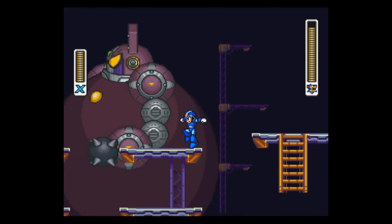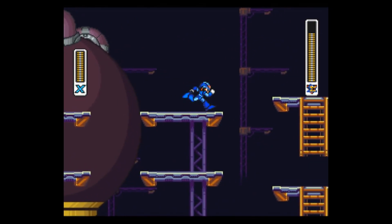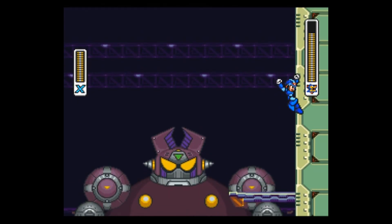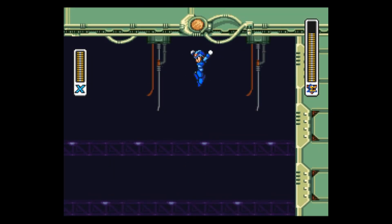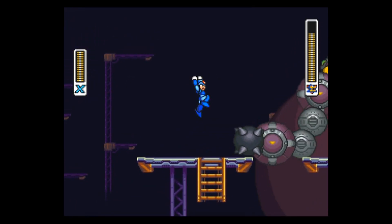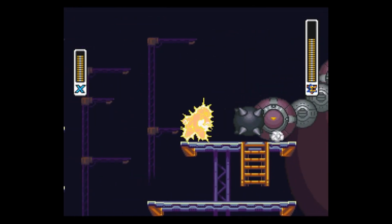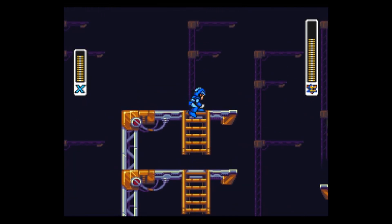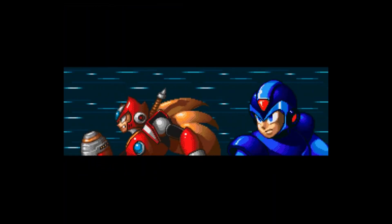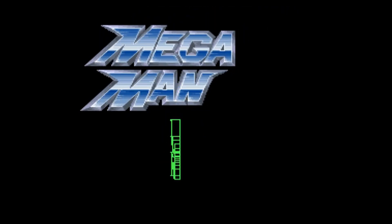One such title is Mega Man X2. For people not in the know, this game uses a special chip, so the only way to play it on the Virtual Console is to use the official release. But the sequel, Mega Man X3, also used the special chip but was never released on the Wii Virtual Console. By removing the Heather check — or specifically the code for the various hex string comparisons — it is now possible to play Mega Man X3 on the Wii Virtual Console.